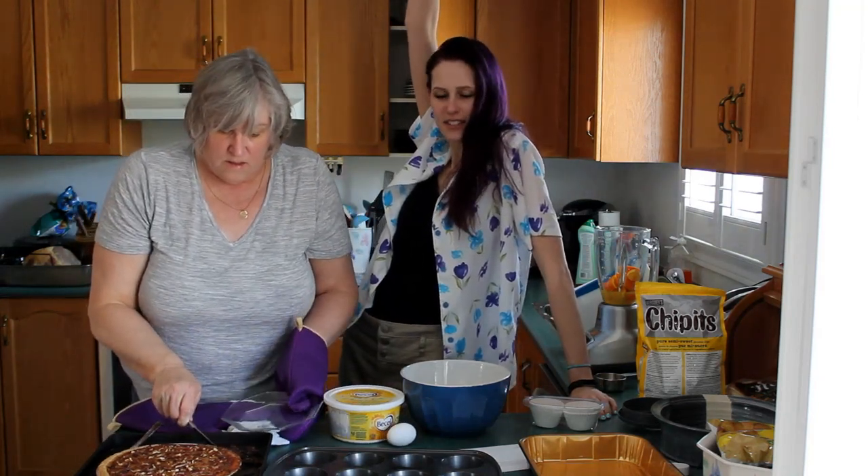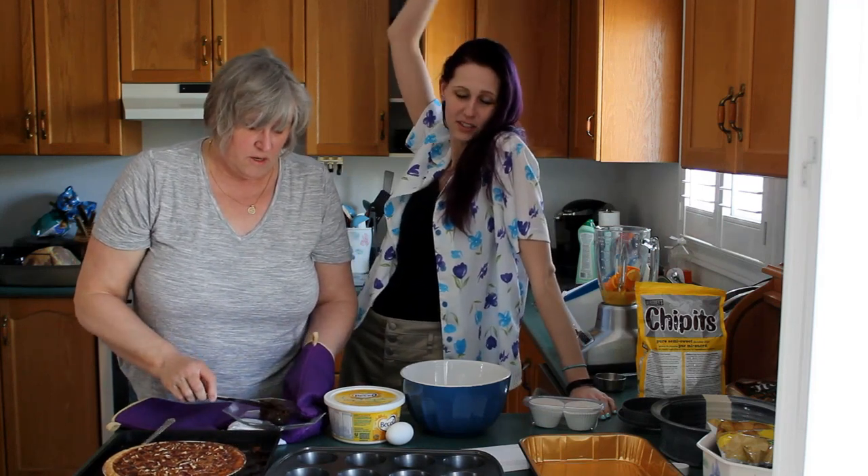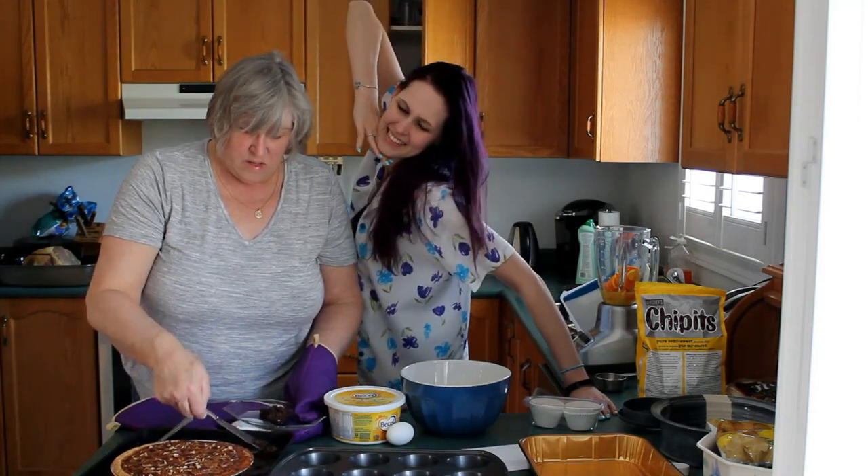Mom's making muffins. That is not going to be filmed unless you want to see it. It'll be too late and we'll make another batch some other time. Bye! Say bye. Bye!